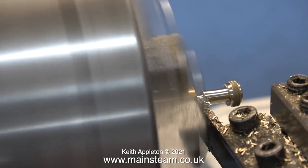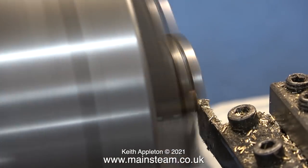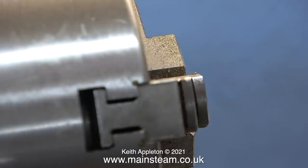Here I'm parting off the finished plug. Once I'd finished the parting off operation, I took it into the outer part of the workshop, cleaned up the end on the belt sander, and polished it.